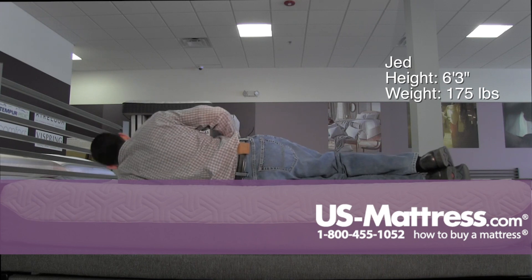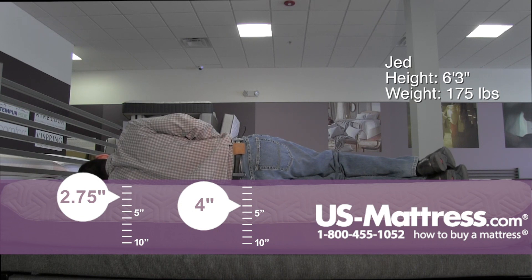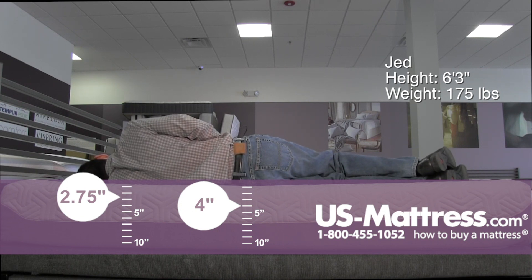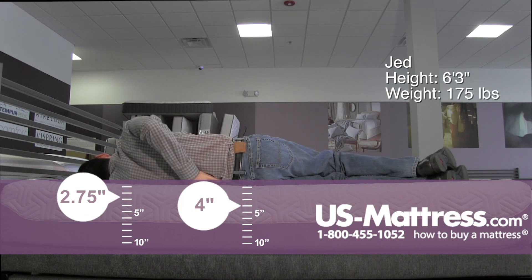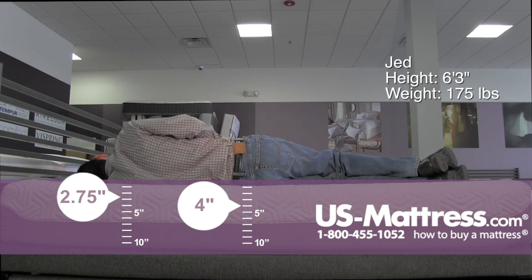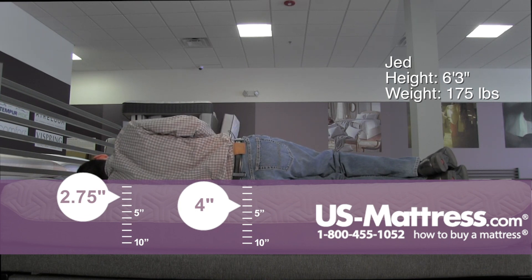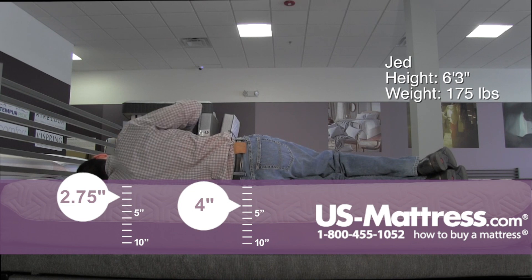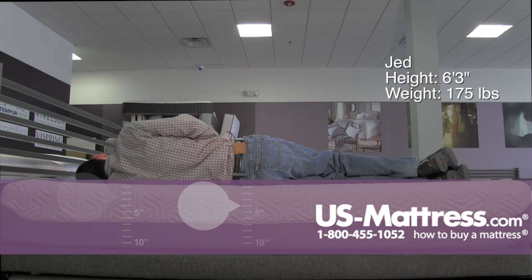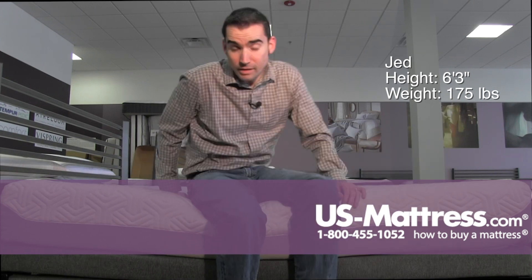Laying on my side — not too bad for a side sleeper with my body type, but I would probably still go with something a bit softer. You can see there is a small pocket in my rib cage area where I am just simply not sinking into the comfort materials enough to get that full body contour. Also, you can tell my head is sloping back toward the mattress a little bit, which means it is just a little bit too firm for my body type.